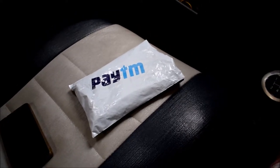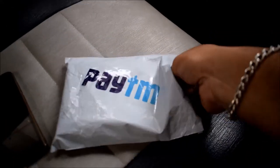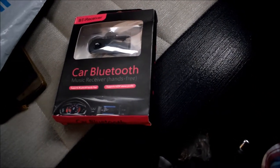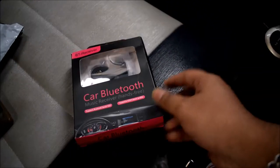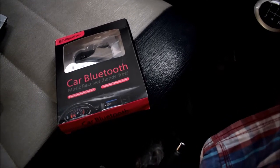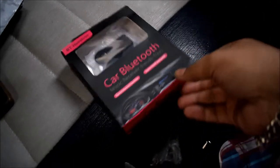Hello friends, Explorer Rider here, welcome to my channel. Today I am going to review this Bluetooth car adapter. I brought it for 300 rupees only. I have been using this product for around six to seven months, and after that I am reviewing this product.